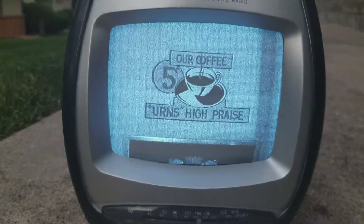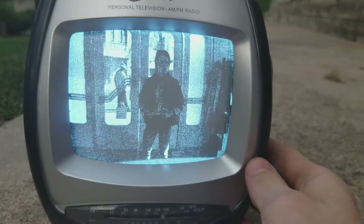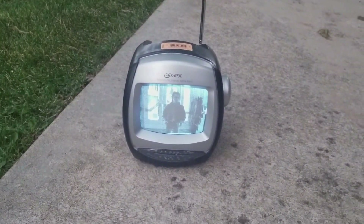Let's set it down here. Now we can watch Back to the Future, albeit in a little bit of bad quality. Let's try adjusting this a little bit. Yeah, and our house is all the way over there and we got this signal still.